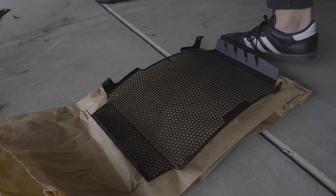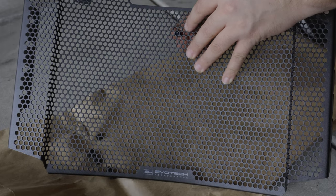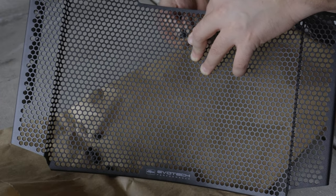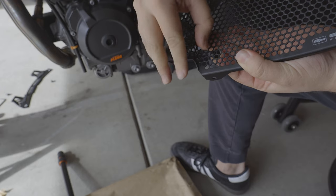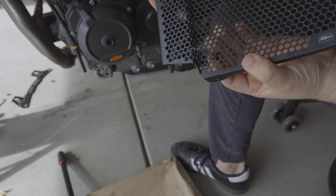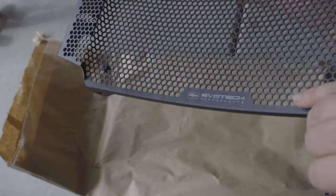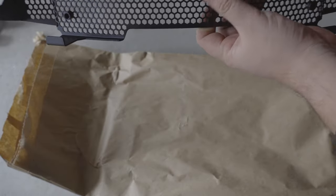Getting started with the seven spacers, you're going to want to find these circular machined holes, which are a little bit interesting to find given the pattern of the rest of it, but overall not too bad. You're going to want to pinch and then push while using your nail on the other side to kind of leverage them in. These spacers do fit very well and will in fact keep the radiator guard itself from damaging the radiator in the event of a rock impact.